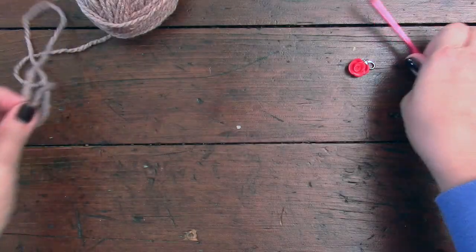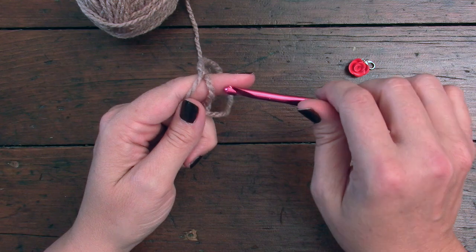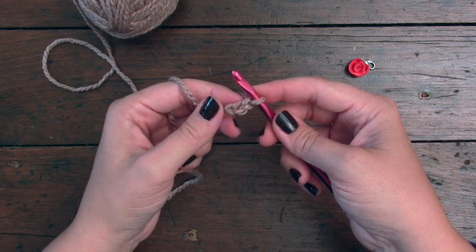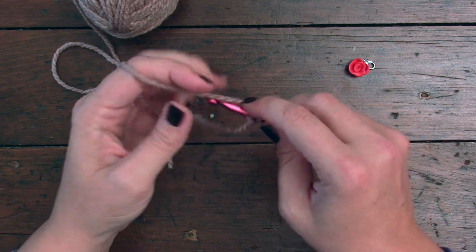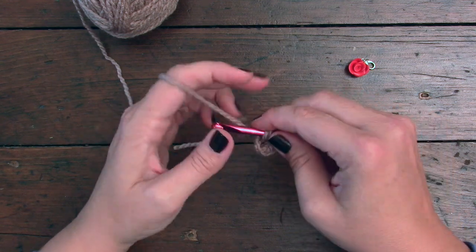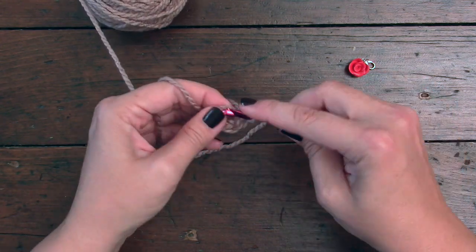Let's get started on round one. The first thing we're going to be doing is chaining two stitches — one, two. Then to get started on round one, we're going to be working six single crochet into the second chain from the hook: one, two, three, four, five, six.